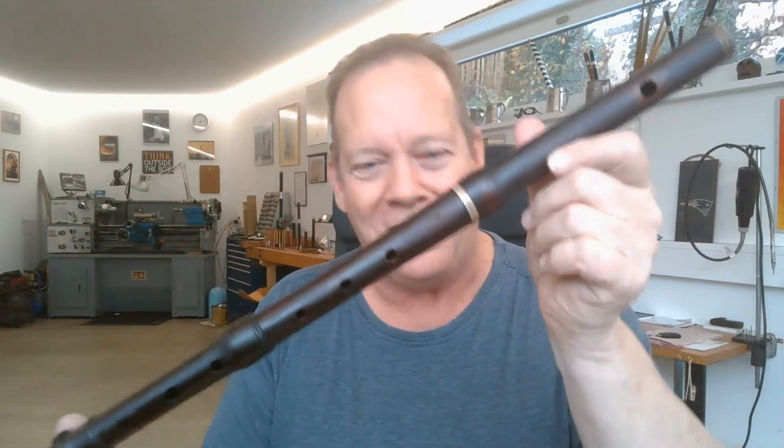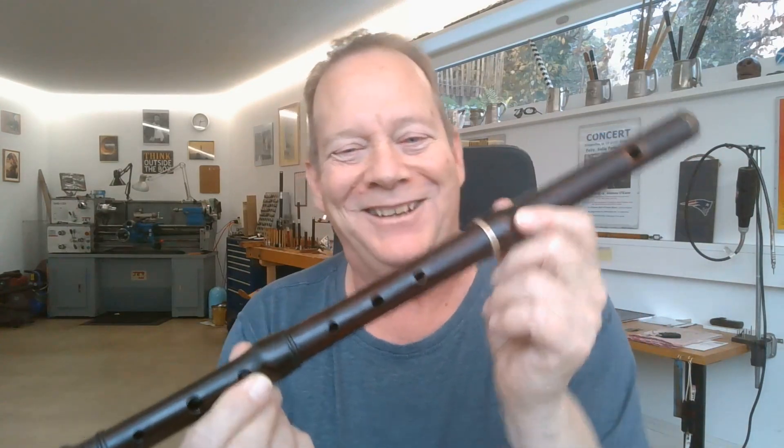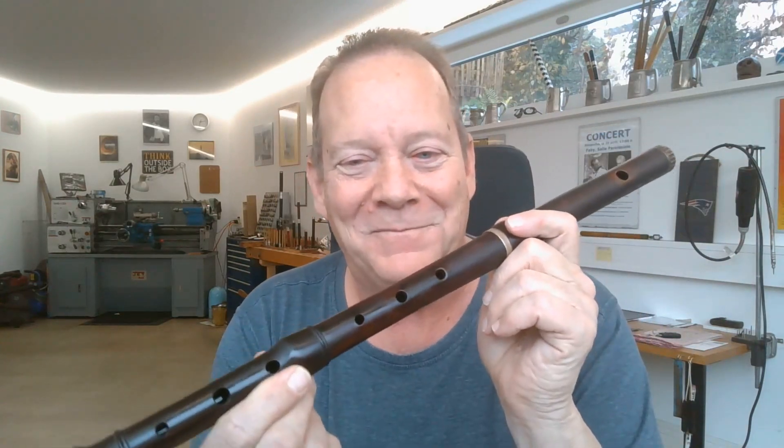So there you go. The Blooming Meadows played on the old blooming flute of the great, still very, very warmly remembered, Phil Malachny. Everybody, have a great rest of your week. Take care of yourselves. Take care of those around you.